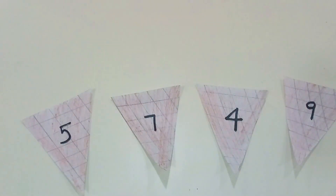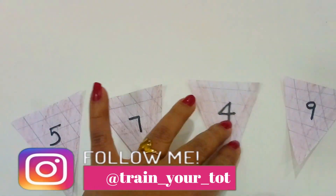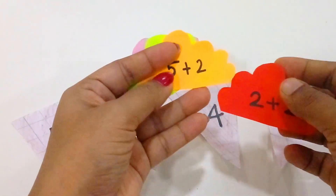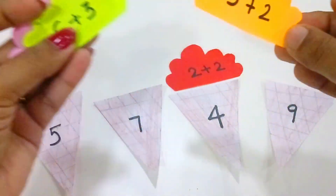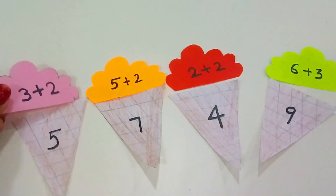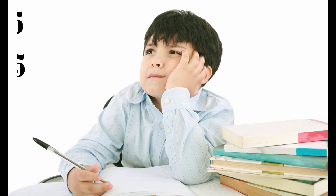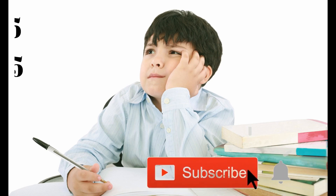This is a matching activity. There is a cone in it. I added a number in the cone and added numbers in the scoops: 7, 6 plus 3, 9 plus 3, 2 plus 3. We have to match the scoops. For example, 3 plus 2 is 5 and 4 plus 1 is 5.